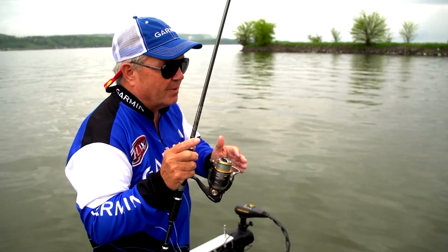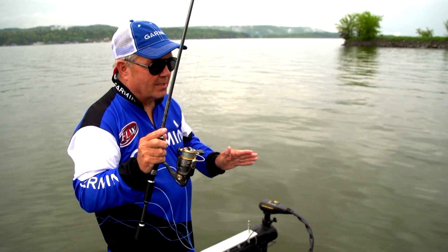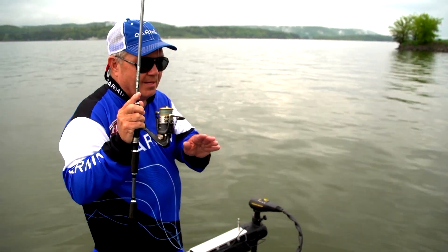Neat little ambush spot. But I found this on the GPS — never fished this place before in my life. It just looks good. It looks like a place that would hold fish. And it does.